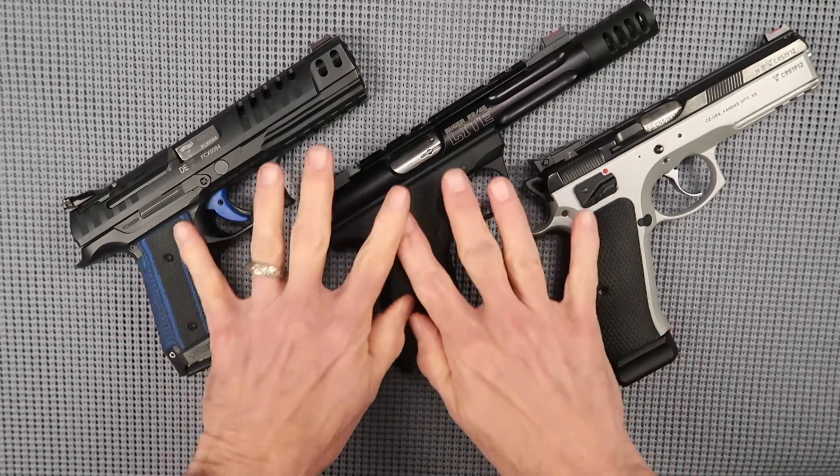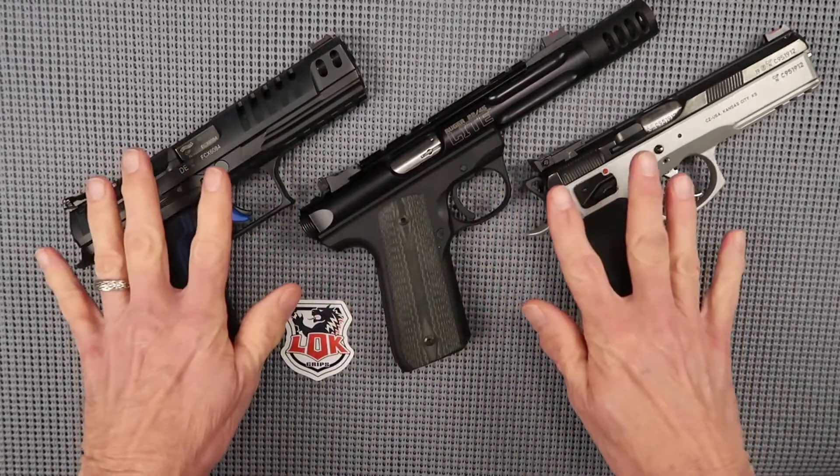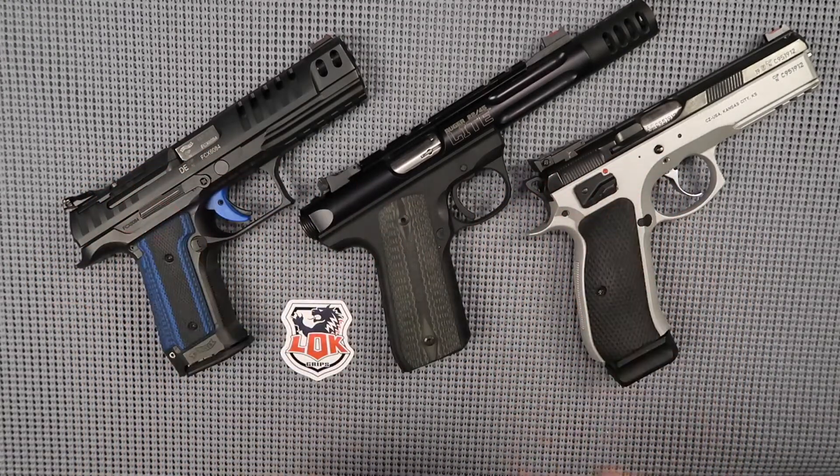So there you have it. I've got some grips here and I'm super happy with all of them. These grips from Lock — I can't recommend them higher. So until next time, you guys be safe, keep that muzzle pointed in a safe direction, and we hope to see you out on the range. Adios.